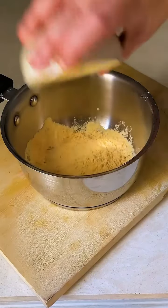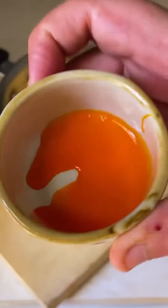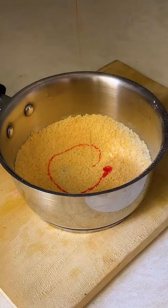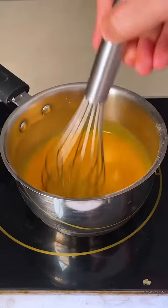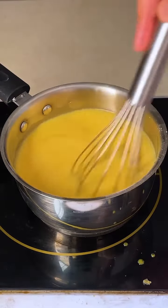Meanwhile, we will prepare our custard. All you need is custard powder, sugar, and mango emulsion to make a custard out of it. Add milk in parts so that it will not lump. Once your custard is ready, just keep it aside.